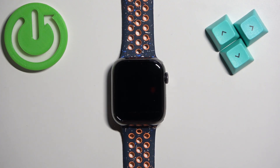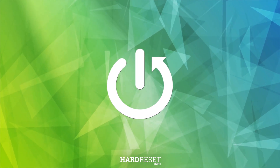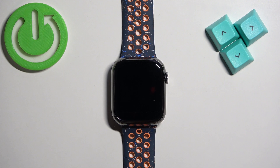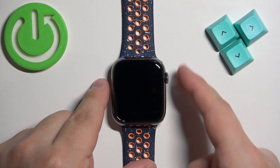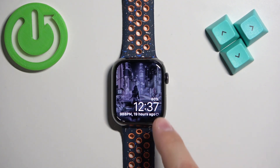Welcome. In front of me I have Apple Watch 9, and I'm going to show you how to check the battery level on this watch. First, we need to wake up the screen on our watch — you can do it by pressing any of the buttons. Once you wake up the screen, some of the watch faces will have the battery level on them.